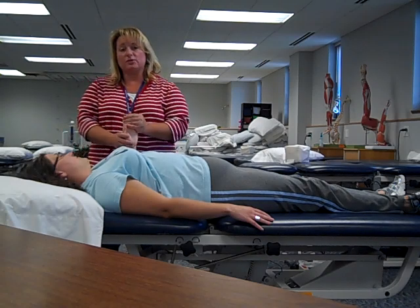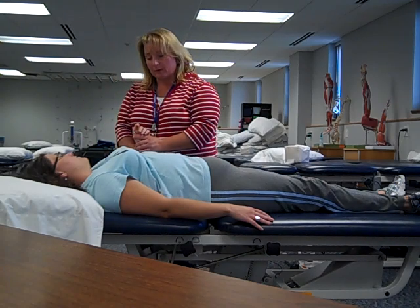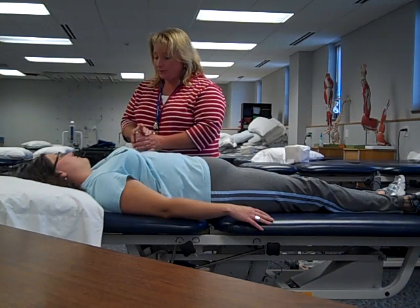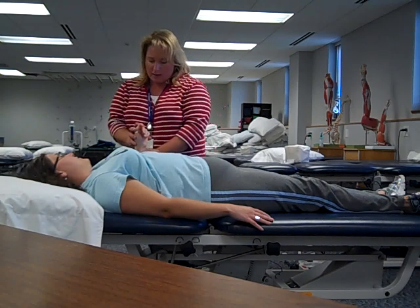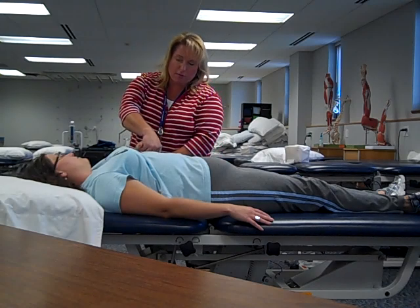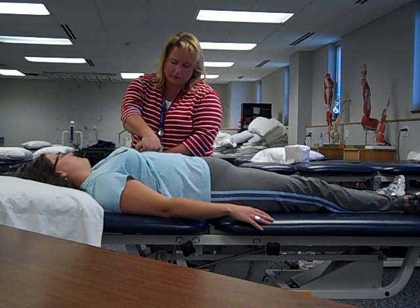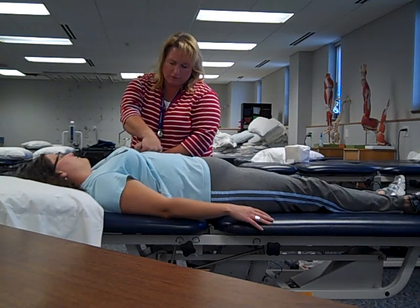Before we finish the upper extremity, we need to remember our multi-joint muscle stretches — there are two for the upper extremity. We say to the patient: we're going to spend just a little extra time on the front side and back side of your wrist; you might feel a little pressure but it should still not be real uncomfortable — if it's too much, let me know. Now I'm going to bring her into wrist flexion and curl the fingers underneath doing finger flexion at the same time — three repetitions.